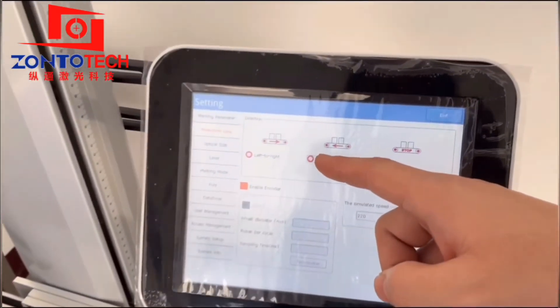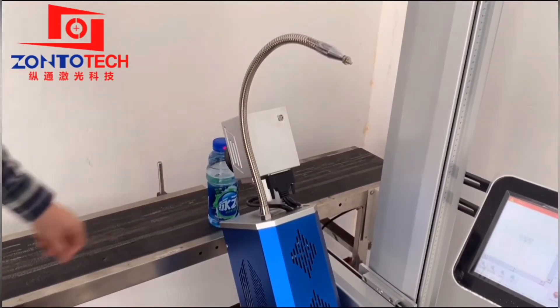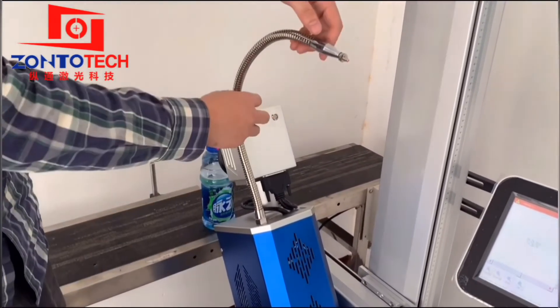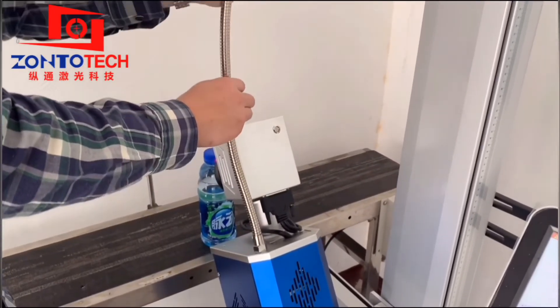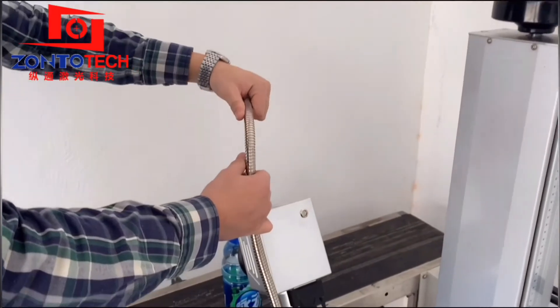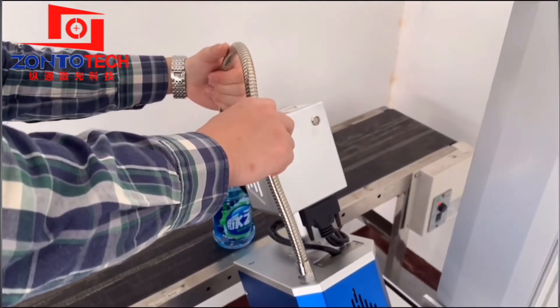The next direction is right to left. Now we can adjust the sensor position. The head of the sensor should be on top of the cap. The distance is around 1 cm to 2 cm, and it should be in the middle.